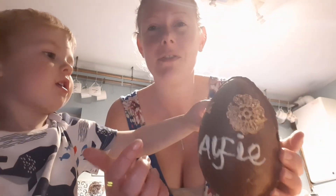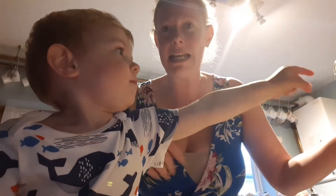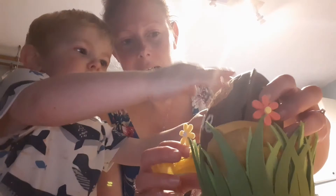Once your chocolate egg is all done and the edges are tidied up, you can decorate it. We've written 'Alfie' on the front in chocolate, and we've got some gold edible lace stuck on the outside with edible glue. You can do anything really — if you're more creative, you can paint names and use different colored chocolates. We've put it in a little Easter basket with some tissue paper.